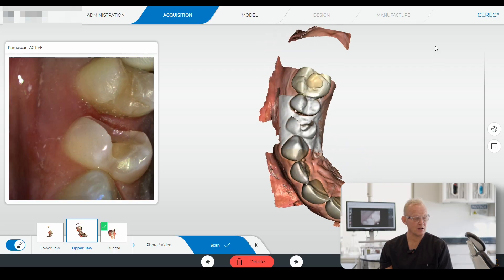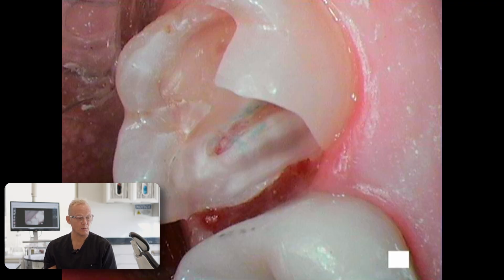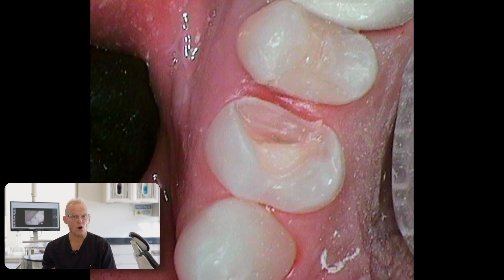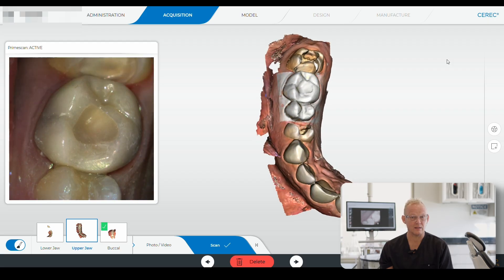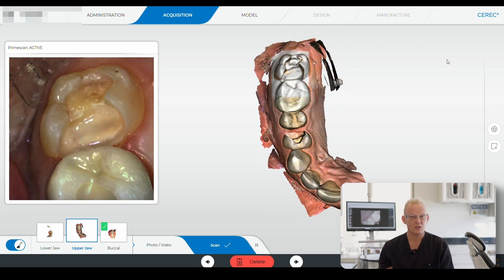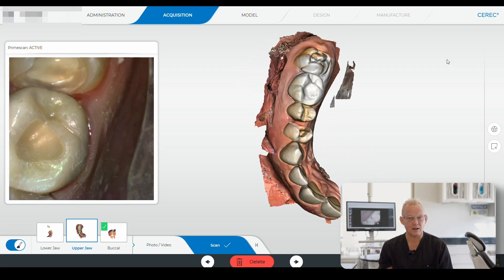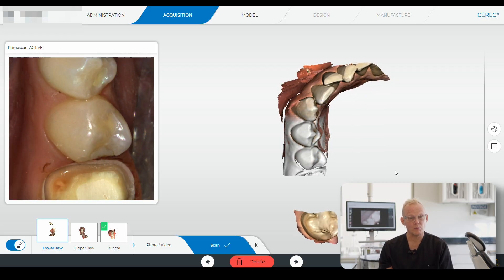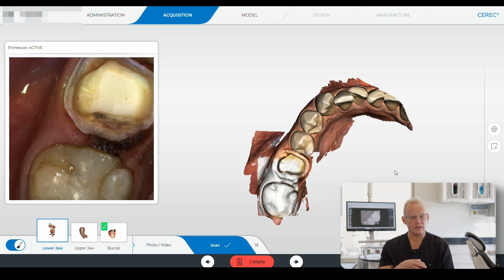These videos show me scanning the tooth structure after preparation of both teeth. I removed the decay, which was very close to the pulp or where the nerve is, but we did not penetrate into the nerve. We use ozone in our office — it reduces inflammation, kills bacteria, and can rejuvenate the pulp — preventing a root canal in the future. Then we verified all the decay was gone before doing the scans.